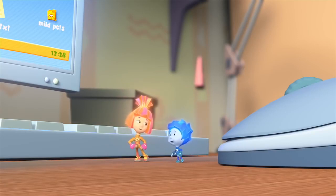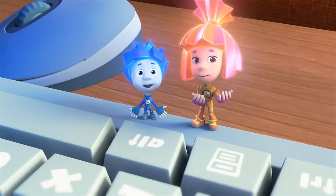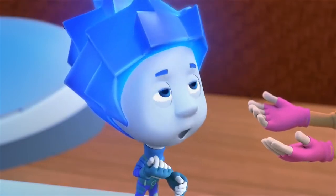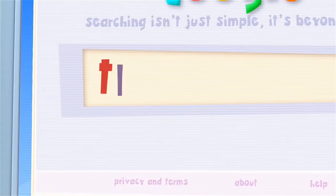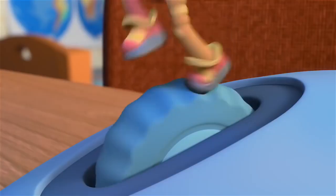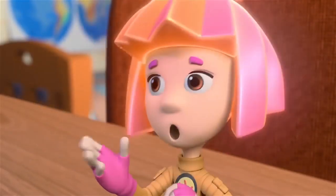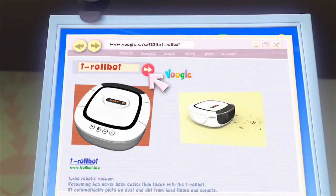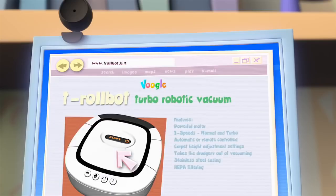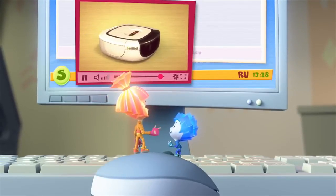We'll find it out by ourselves. Yeah! How? So, you remember what it was called? Uh-huh! A Troll-Boat! Nah! A Troll-Bot! You're right! Hop to it! That's not it! Troll-Bot! There it is! A robotic vacuum cleaner! You mean it vacuums by itself? It's a robot, so yeah!